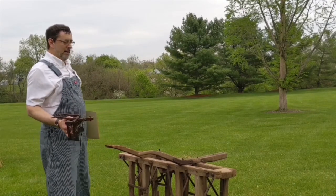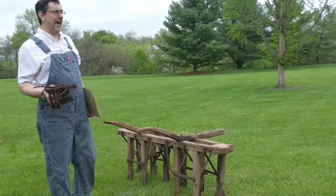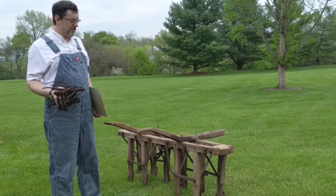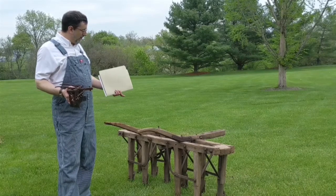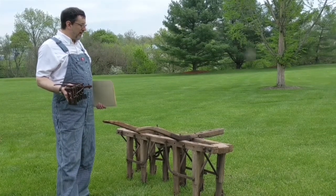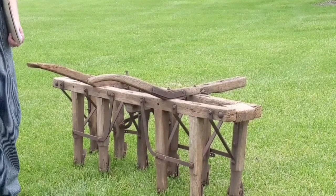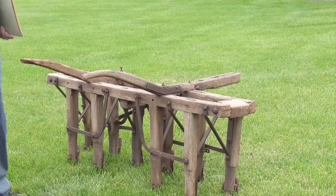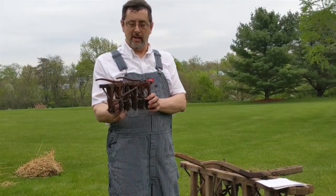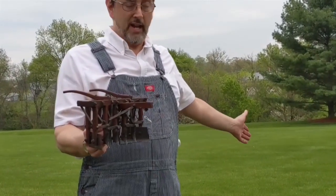Here we have an implement that was used in the springtime: a cultivator and furrow striker, developed, invented, and patented here locally in Salford Township near the village of Moorwood — at that time called Gaemans. It's a cultivator plow, sometimes referred to as a furrow striker or furrow coverer, developed by a blacksmith Jacob M. Landis who lived in Salford Township just above Branch Creek. We're also fortunate to have the original patent model that Jacob M. Landis had to submit to the U.S. Patent Office in Washington D.C. This model and the actual implement date from 1886.